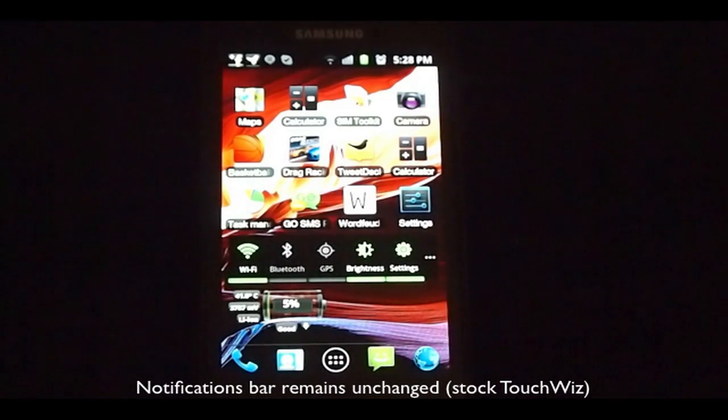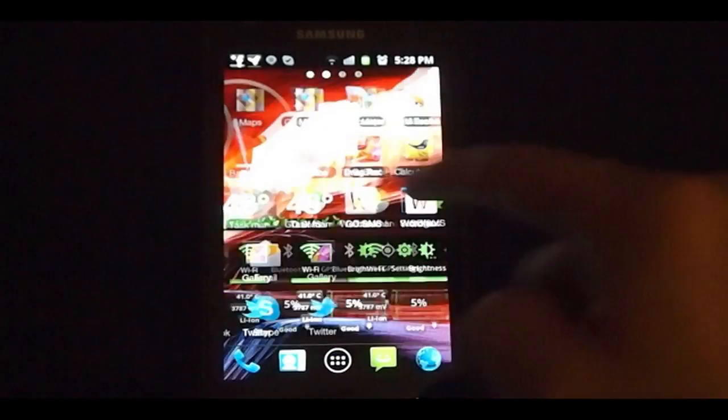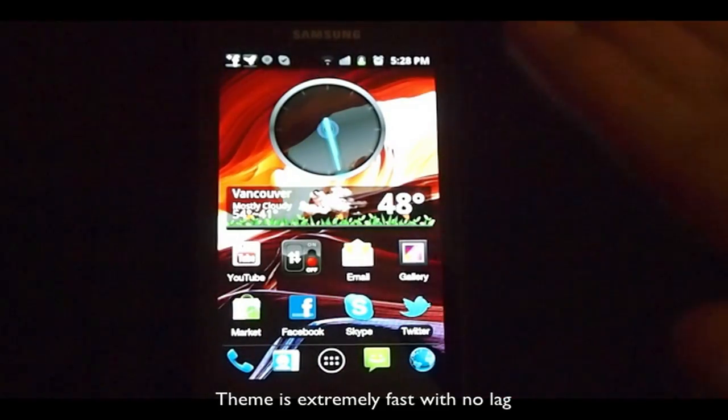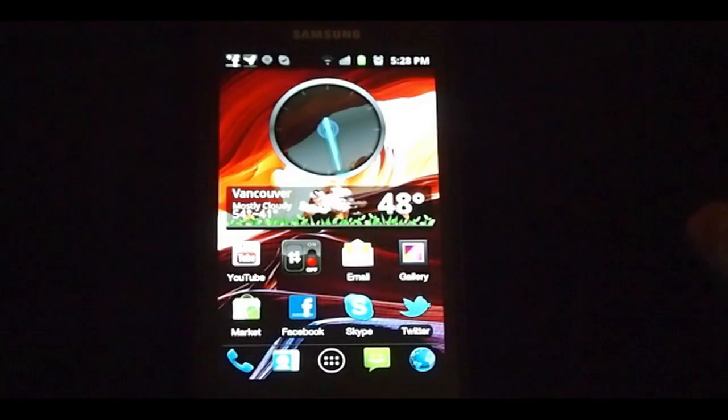And amongst that, there are some Samsung trademarks with TouchWiz 4.0 and stuff you just can't get rid of, unfortunately. But as you can see, the theme is very fast — there's absolutely no lag. I haven't experienced any lag or any hiccups whatsoever. It hasn't force closed like a lot of other apps on the market.